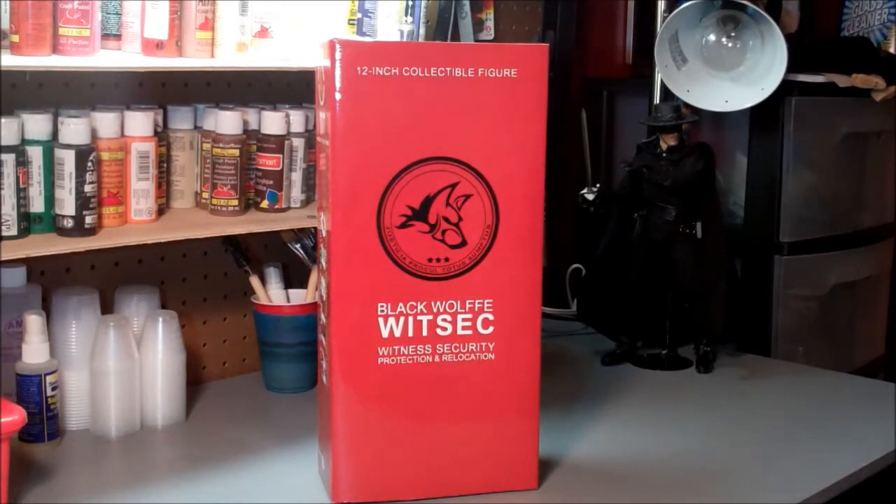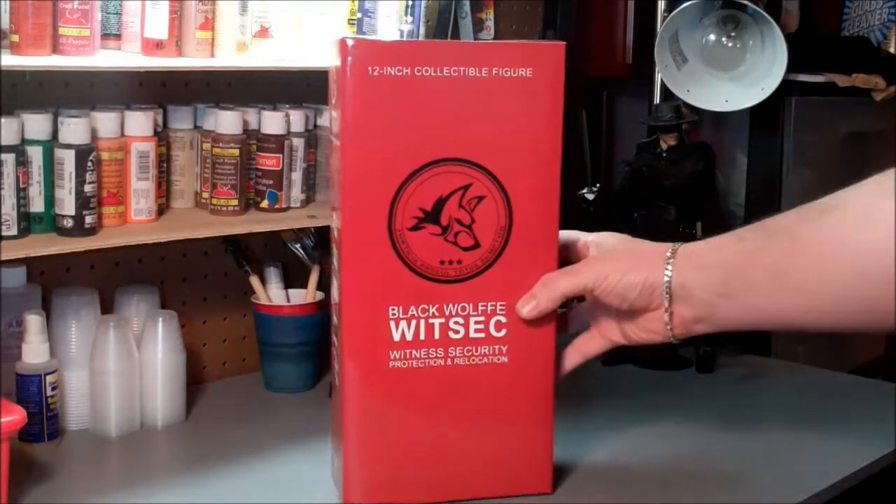This is part of their Witness Security Protection and Relocation figures from their Guns for Hire line. These figures are not based on anything. I went ahead and picked up this figure along with the Agent Indigo when I picked up the Zorro figure recently from Triad Toys from their actual website. So what we have here is a 12-inch figure based on their Alpha body.